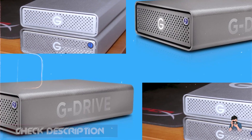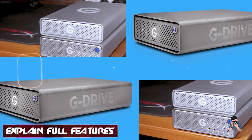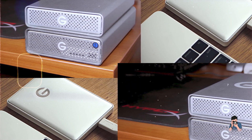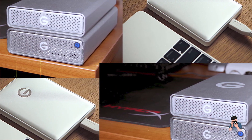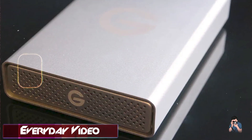Key features: This hard drive features USB-C connectivity for fast transfer speeds up to 140 megabytes per second, ensuring quick backups and file access. It's available in capacities up to 5 terabytes, providing ample space for large photo libraries and video projects.